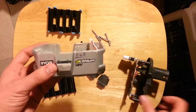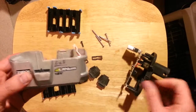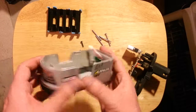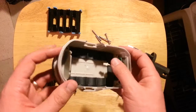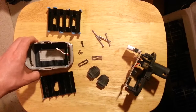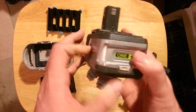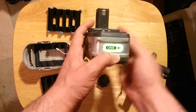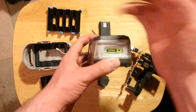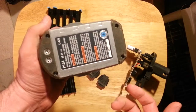So this was a Ryobi One Plus lithium-ion battery pack, standard capacity. Assembled, it looks like this. There's the indicator light. So this one's fine.